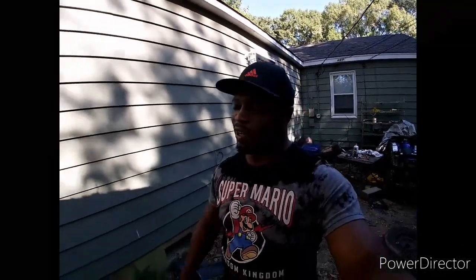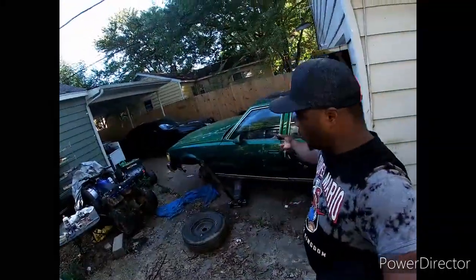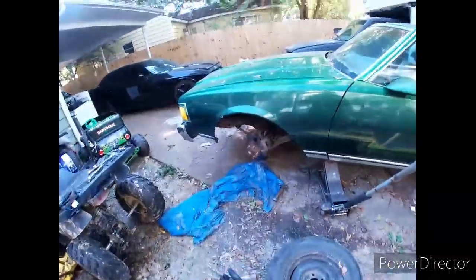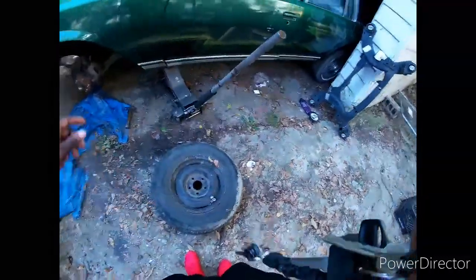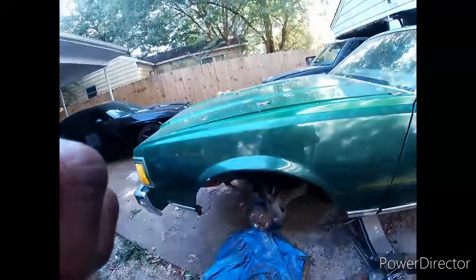What's going on everybody, welcome back to another video with me, Memphis Grind TV. We're outside today - you can see the Caprice right here in the background. I already pulled the wheels off, so of course we're gonna do something with these brakes. We need to get that situated so we can actually drive this thing more than a block away.